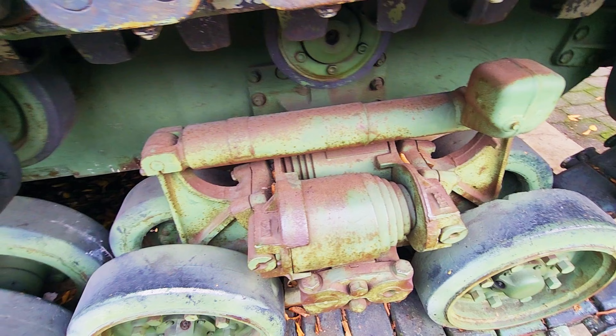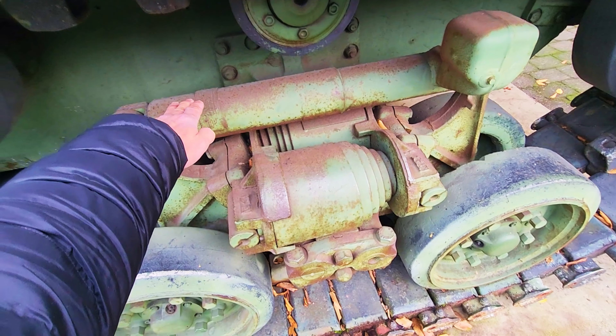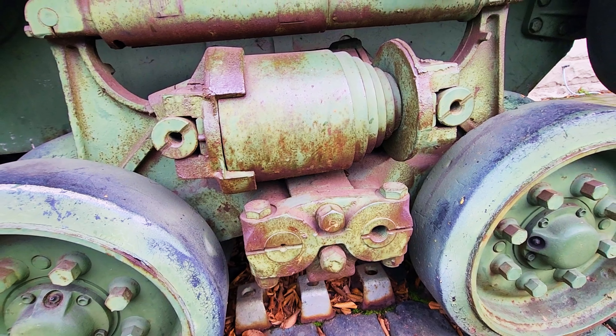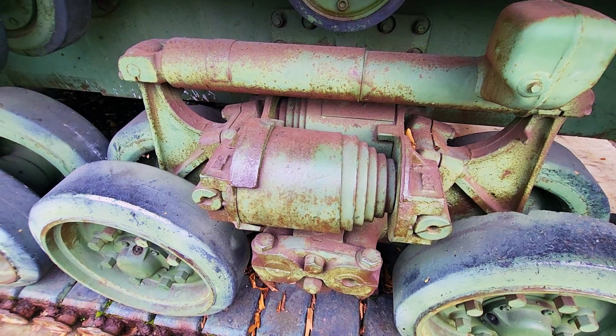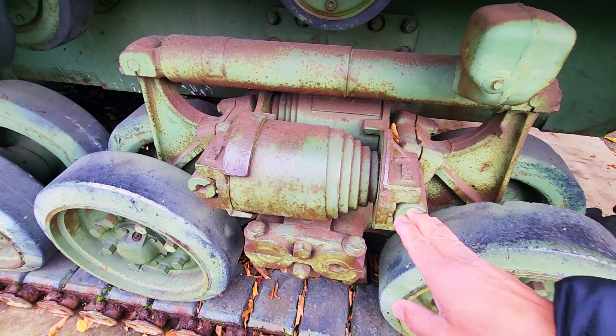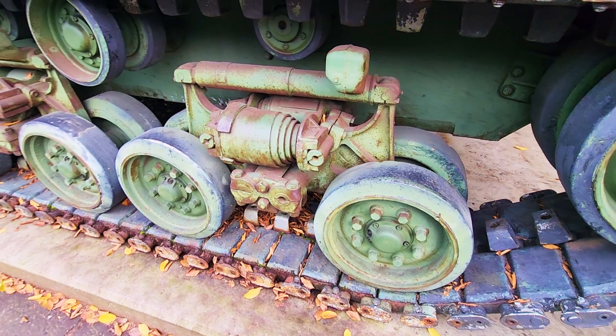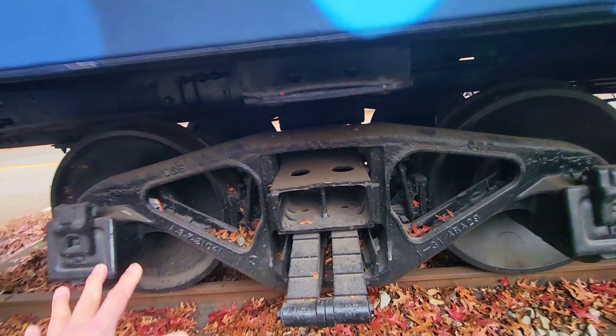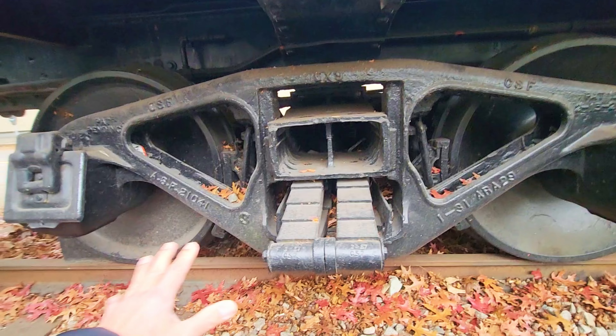The vibration and jerky movement is further reduced by this hydraulic damper on top of this bogey system. So pretty much that's what this horizontal Volute system is all about.